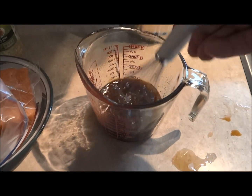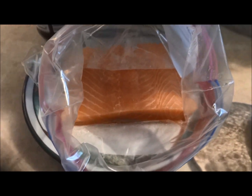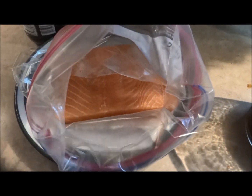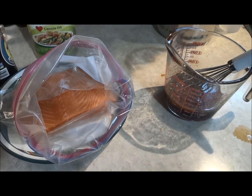Then I whisked that together really well, and then we're going to add it into the Ziploc with this salmon. Look at that beauty, and we're going to marinate it — I don't know, one to six hours in the fridge — and then the grill.